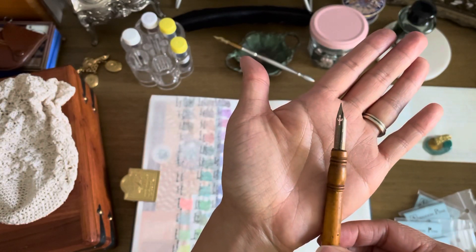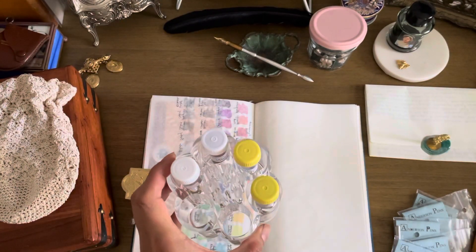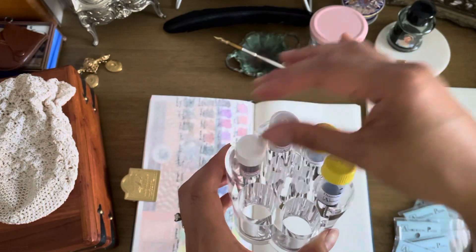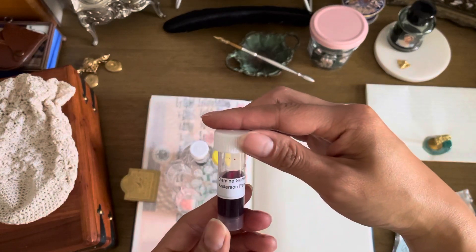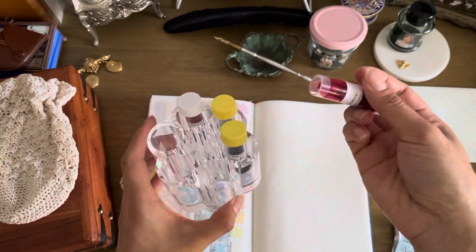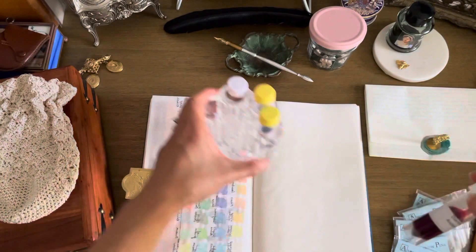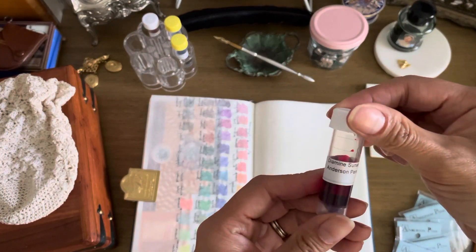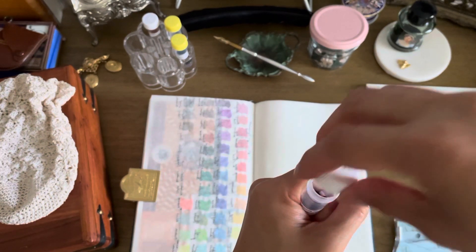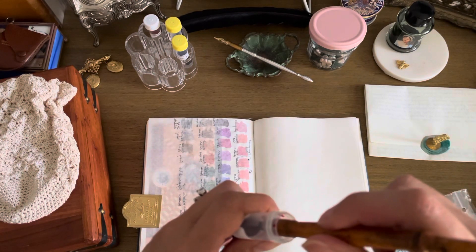We're gonna try out some new inks. What's really cool is you can see that cross shape in the nib - kind of fun. I got this idea from Chris, who is on YouTube - you should check out her channel, she's got amazing videos on inks and fountain pens. She used the idea of a lipstick holder to hold little ink samples, which is perfect because when you're filling it, it's hard to hold that and the syringe at the same time. I have Diamine Sunset here.